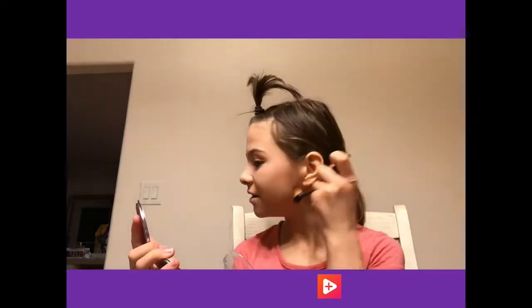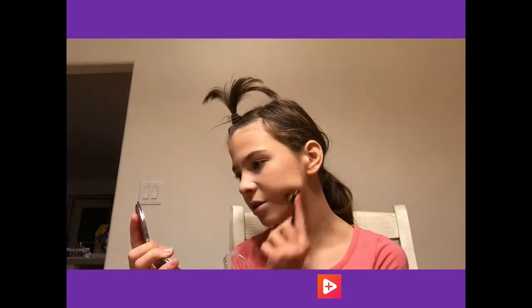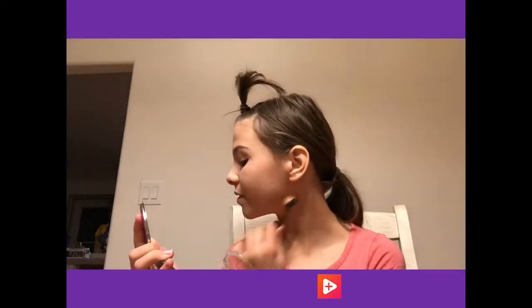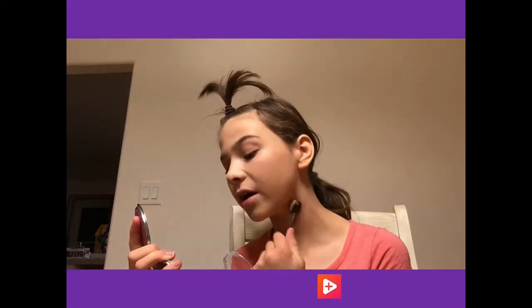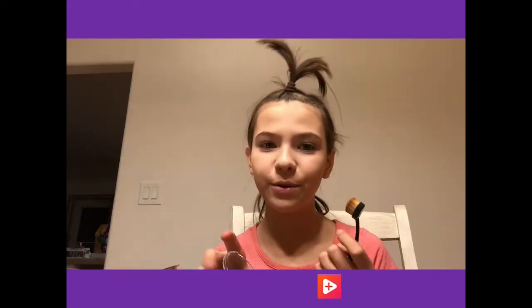Wearing makeup is fun. A lot of girls think it's a priority to wear it, but I wear it for fun because nobody needs makeup - they just like makeup. And that's what guys don't understand. Most guys just believe that girls wear makeup because they don't like the way they look or to impress guys, and that is completely wrong. We only do it because we want to.